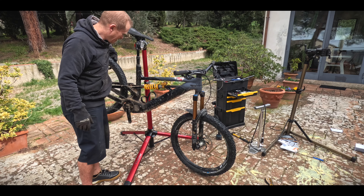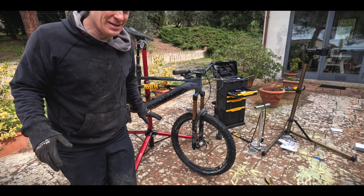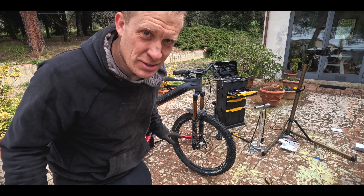Now we're going to move to the bar — it's a bit more involved, but we'll change the whole bar over. Well, that was interesting. New tires fitted — good.